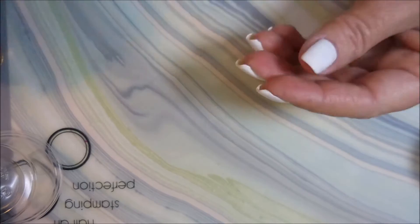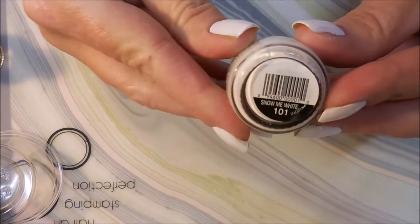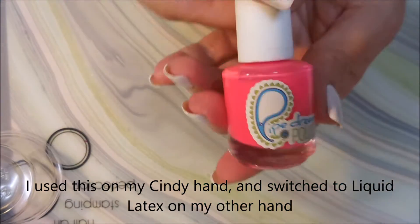I started my manicure off with Miracle Male Fix in Simple Colors Snow Me White. I topped that off with Pure Ice Girl on the Run so it would dry real quick, and I'm using this on my Cindy hand. Then I switched to the liquid latex on my other hand.